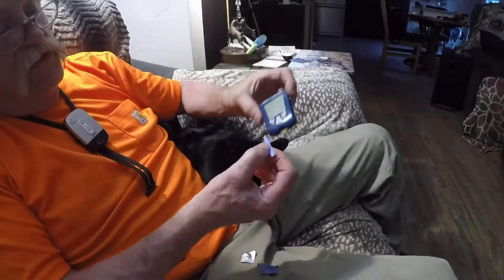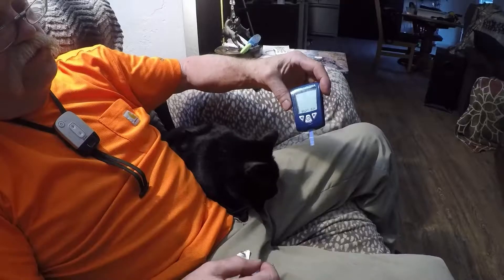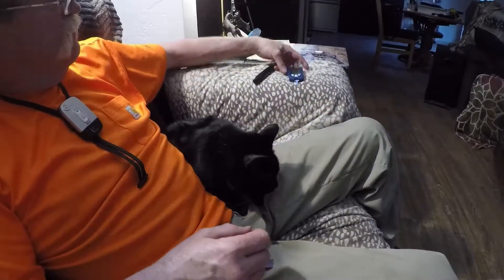Take your machine and plug it in. It'll cycle through. You've got a couple of minutes where you have to draw.